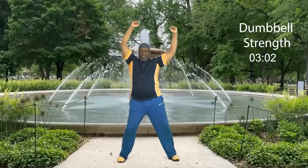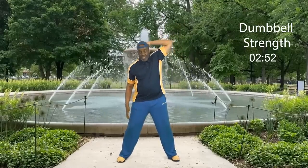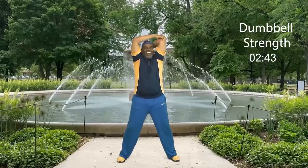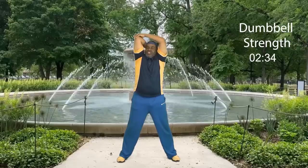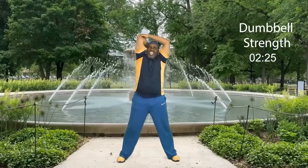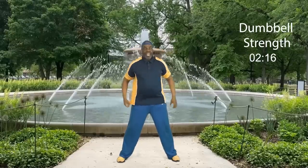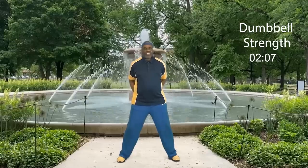Now it's time to stretch out our triceps. Bring that arm up, grab here and hold right there for four, three, two — release. Now change arms and hands — here we go and hold. Nice. For four, three, two, and one. Release. Now from here we're going to stretch behind our back, expanding that chest, stretching it out. For four, three, two, and one. Release.